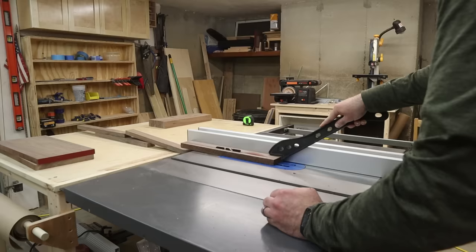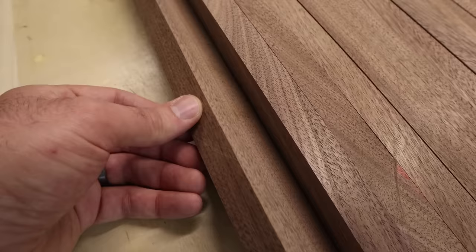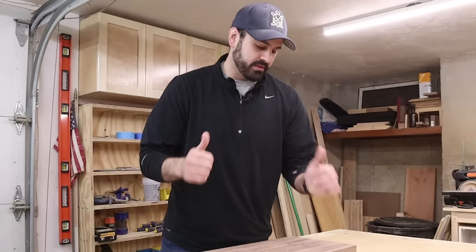I was really hoping all of these boards would be flat enough to just glue together, but as I'm arranging them there are a lot of gaps. If I just force it together with glue and clamps, there could be issues down the road — it might come apart or split. So we're going to take out the jointer, run them all through, then run them through the planer, and then they should be ready for glue-up.